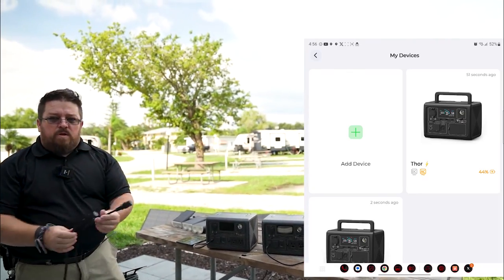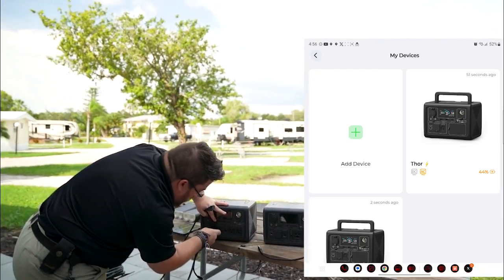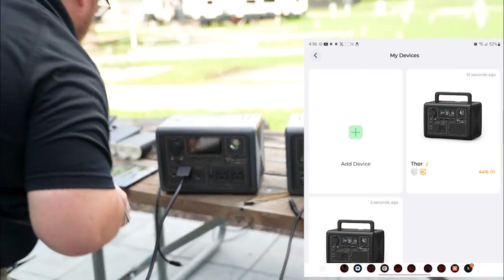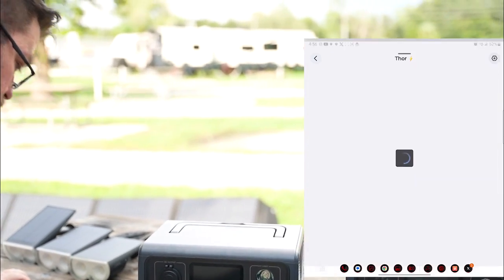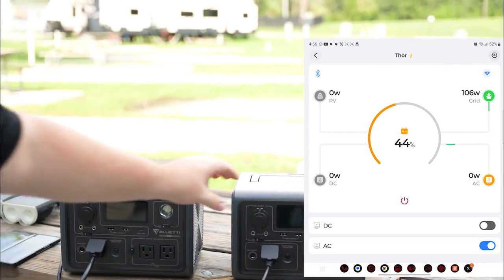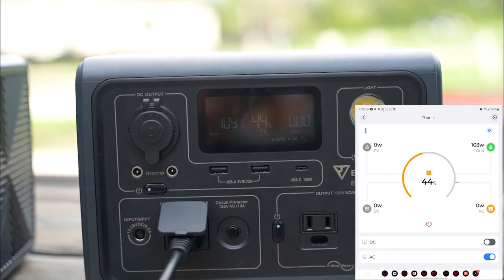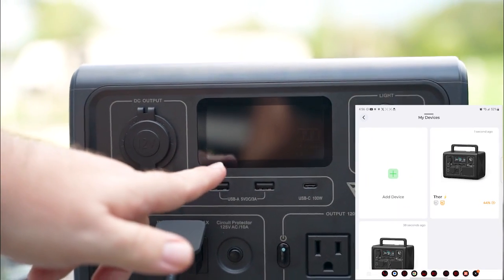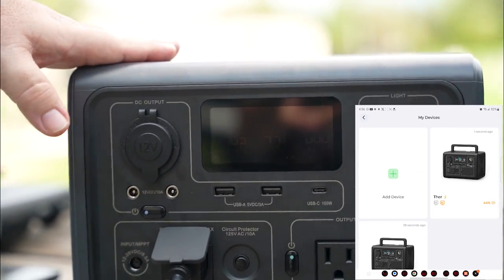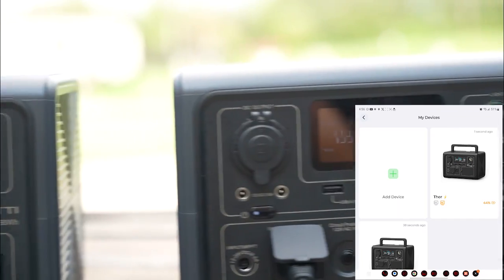We have the chargers here, so we went ahead and unplugged the solar from both units and plugged in grid power to both of them. And you can see I'm getting 103, 106 watts on pretty much both of them — and they're both set on turbo charge. There's no temperature warning on the screen, they're not over temperature, we haven't just recently discharged these. We made sure we got them both down to the same percentage: 44% each.